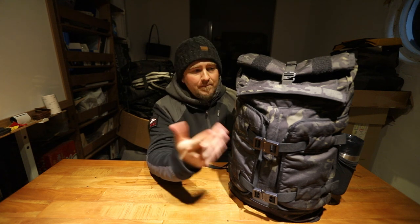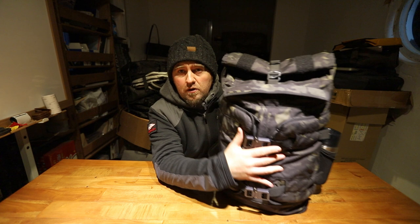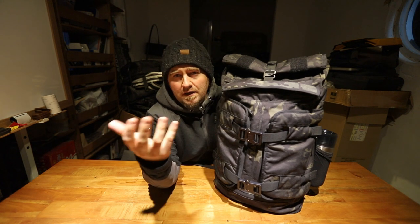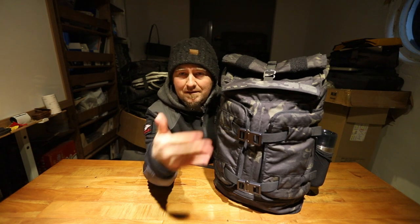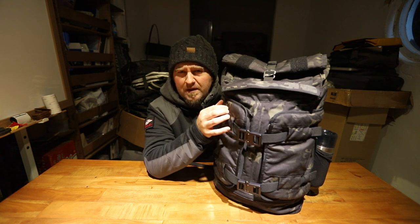This is not a version you can just buy on the website right now — it's an older version, but there are not a whole lot of differences, actually only one difference which I'll explain. This bag in Multi-cam Black comes with Cobra buckles on the front. The regular version comes in HT 500, a cool material that Mission Workshop developed. Those bags get a nice patina, a cool look, and they're a bit crunchier.